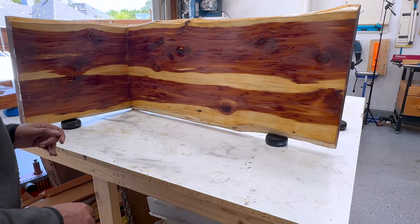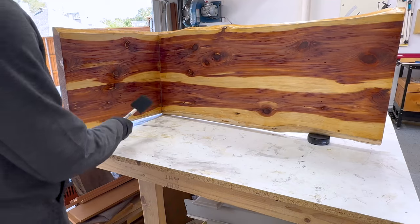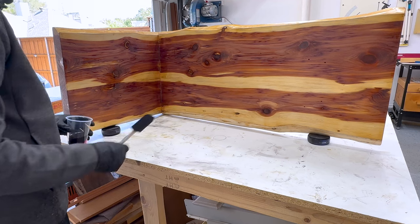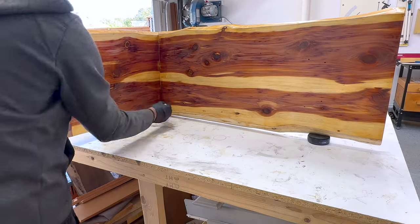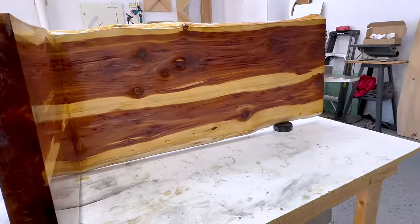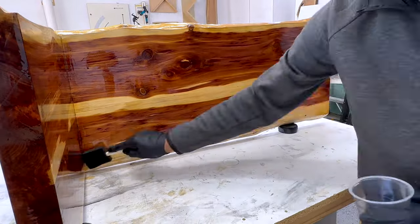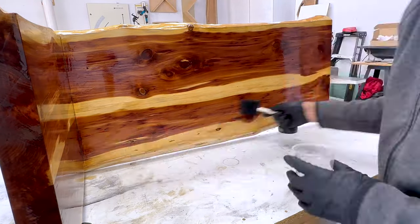I am going to let it dry for an hour or maybe two hours, then come back and do the second coat on the bench and on the leg. I am ready to apply the second coat after two hours. This time I am going to apply on the back side first, then flip it and apply on the top — that way I can finish both sides at the same time.